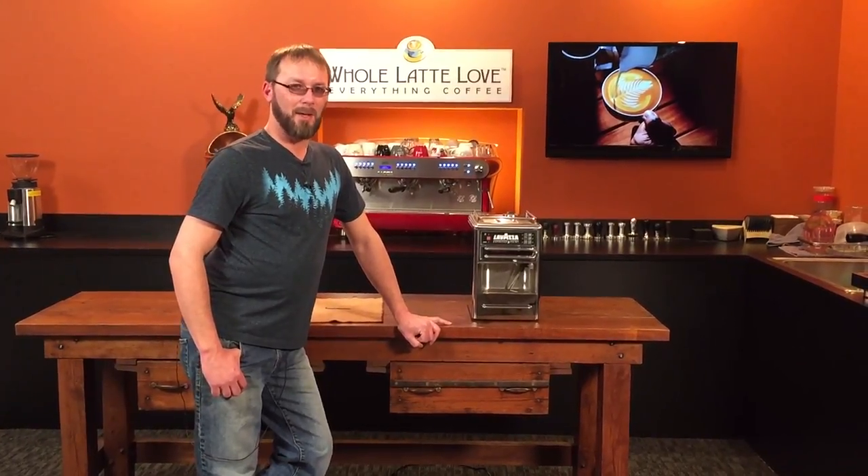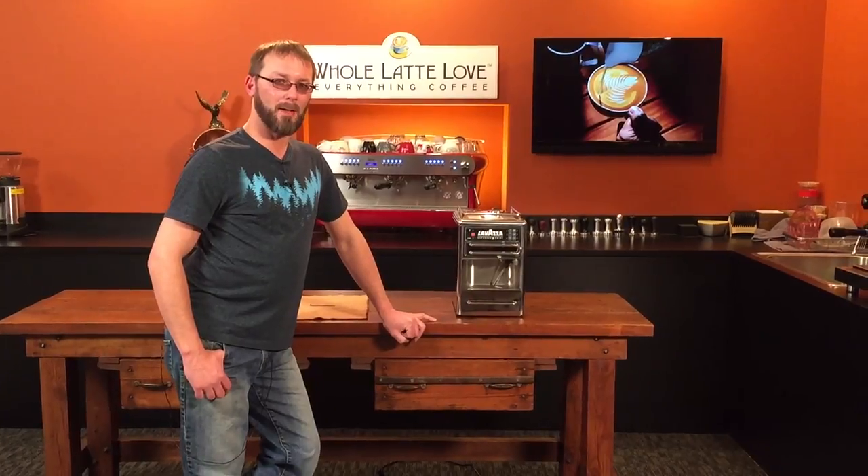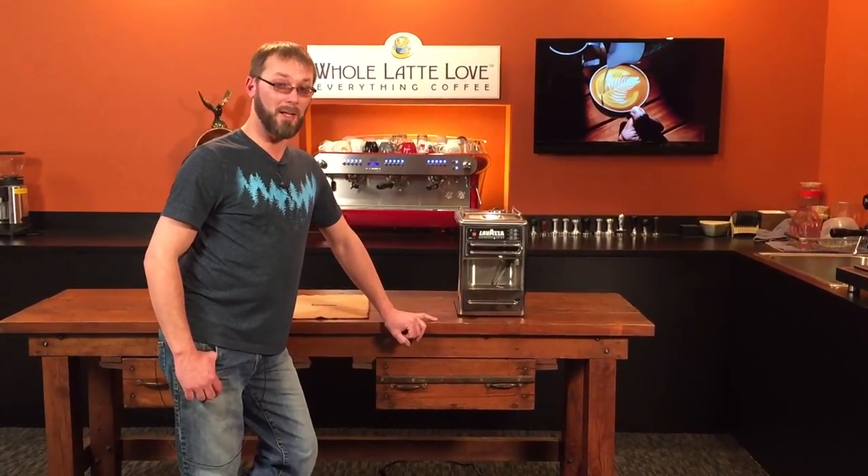Hello, my name is Ted. I am a repair technician for Whole Latte Love and we're doing a video on how to check and replace the fuses on the Lavazza Point.